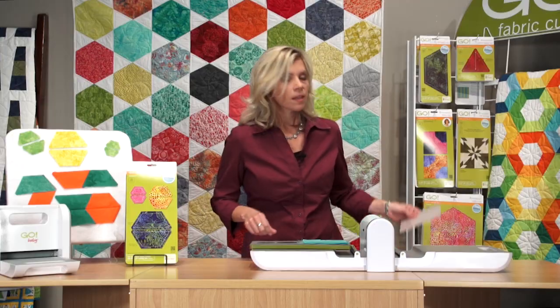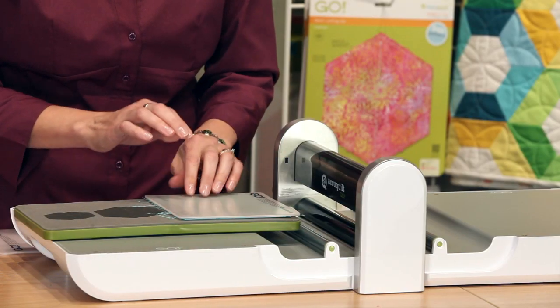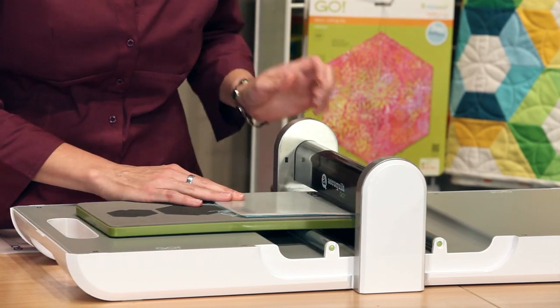Here's another AccuQuilt tip. You can use your 6x12 inch mat — that works just fine. Or you can use your 6x6 inch mat and just cover what you're going to cut. That can save you on your mats, and what a great use for that 6x6 mat.